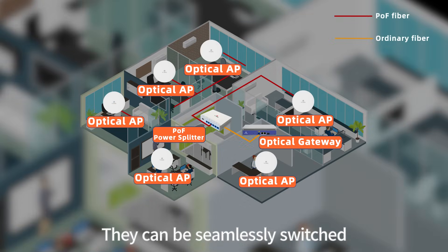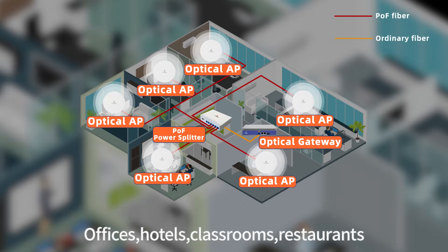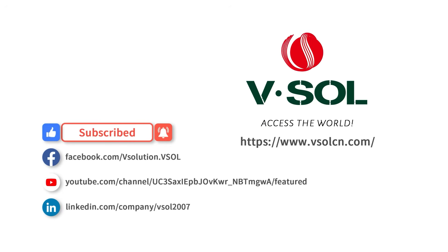They can be seamlessly switched between any network in offices, hotels, classrooms, restaurants, and other scenarios. Thank you.